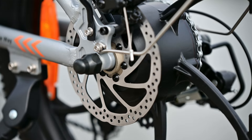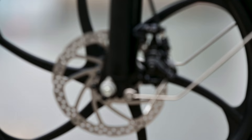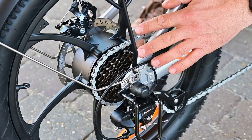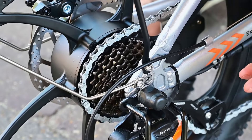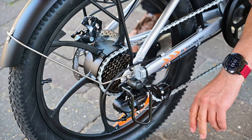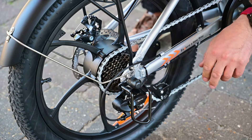At the back you'll find a 16-inch disc brake, the same as on the front wheel. The bike comes with seven sprockets at the rear and one at the front, making it seven gears, and they're shifted by a Shimano Tourney derailleur.